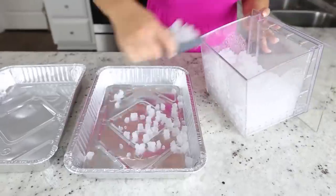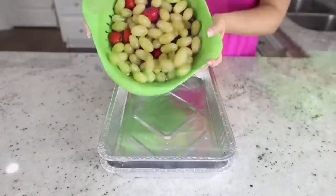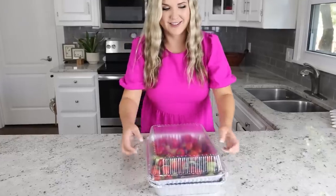Last year I showed you guys a hack with aluminum foil pans where I put ice in one, then took another aluminum foil pan, put it on top and added in some fruit — a way to keep your fruit or any items cold when you're having a party. Somebody suggested: why don't you actually fill this pan up with water instead of using ice, then freeze it and it'll work the same way. And I thought that is genius.